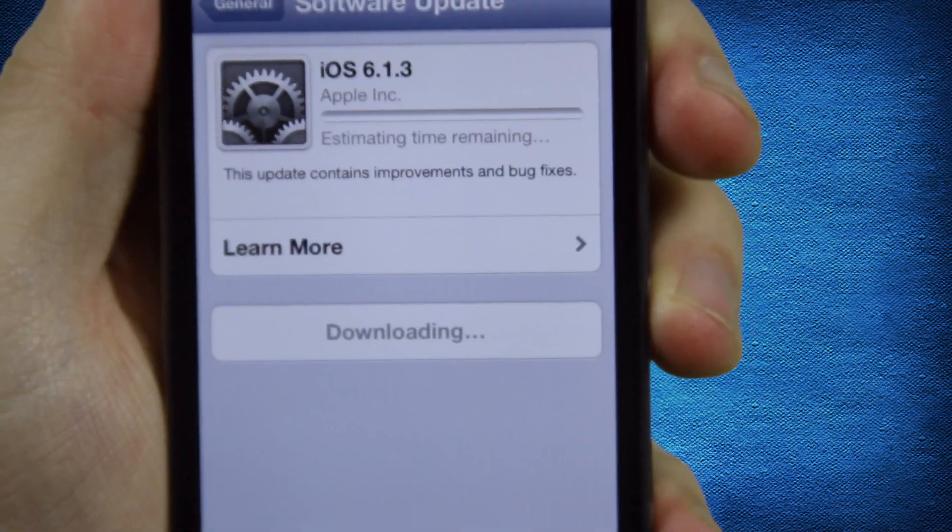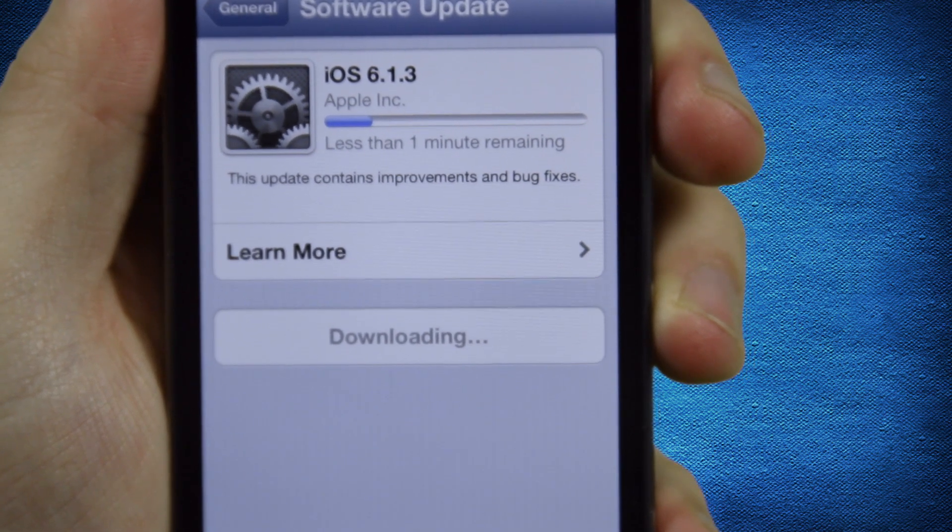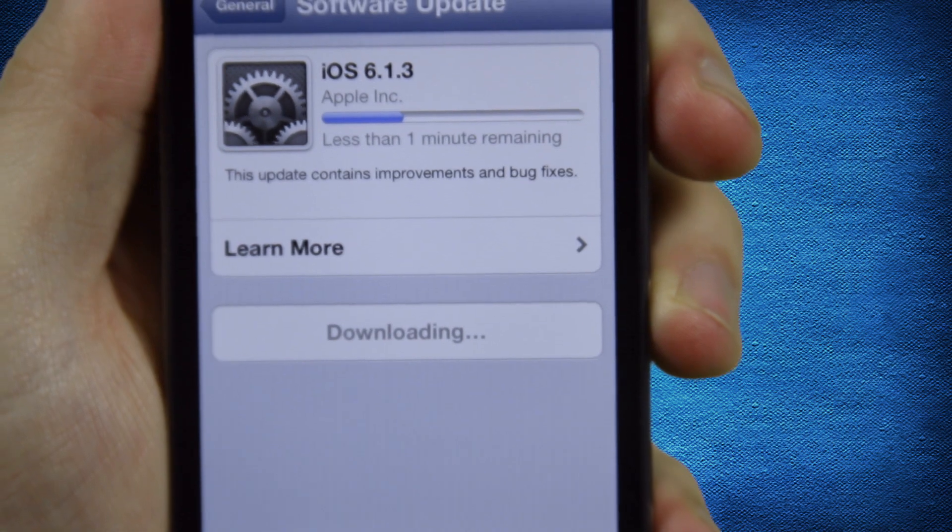After verifying, the spinning gear animation means the update is downloading. This will require a Wi-Fi connection, but you can continue to use your phone while it is downloading.